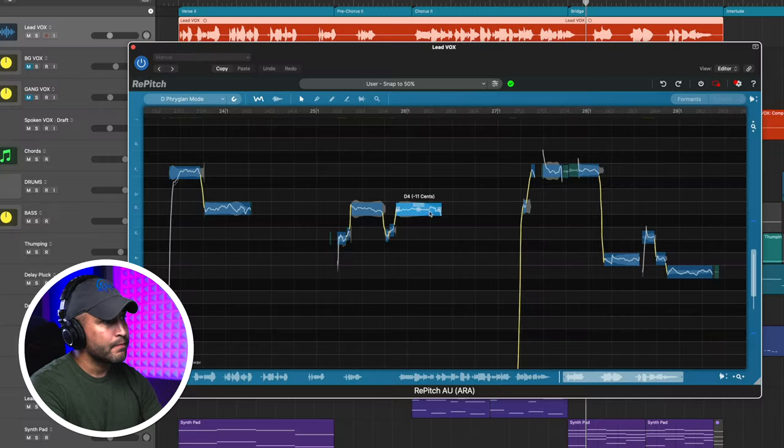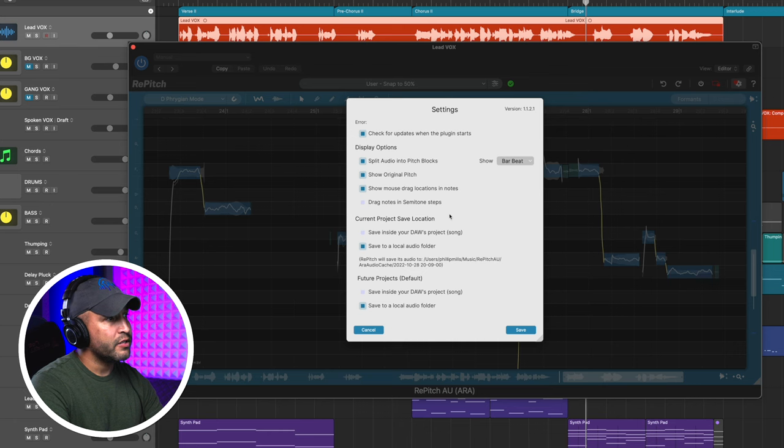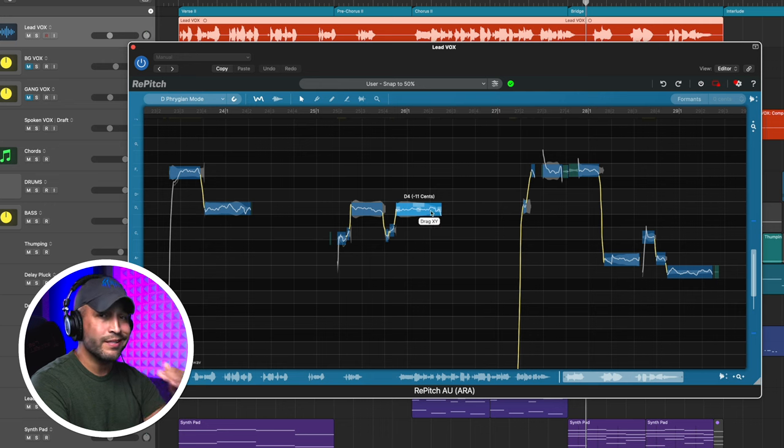Now if you download this plugin, one thing I did notice is that by default when I drag the notes, it doesn't snap. That can be helpful for fine tuning, but a lot of times at first you want it to snap to the note. So go up to Settings and make sure that "drag notes in semitone steps" is selected. Now when I drag it, it's going to stick to those semitones. But if I still want those fine-tune adjustments, I'll just hold Option down.